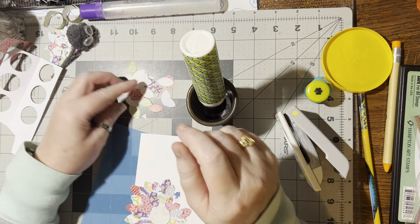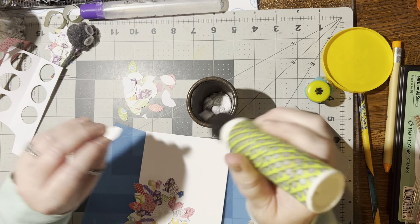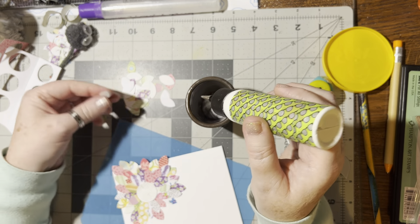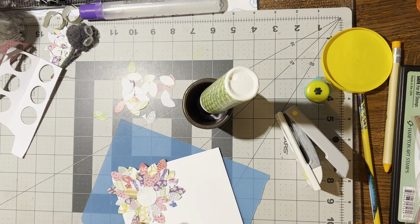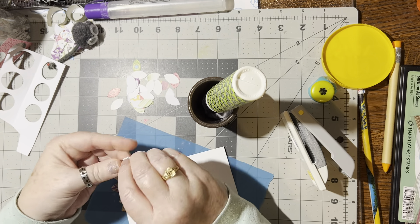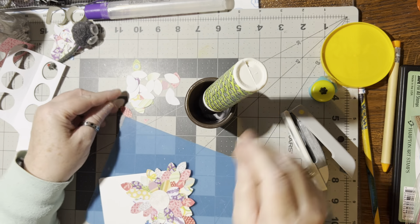I think we need a couple more down here because I want to fill that whole corner in. Let them hang off because we can go back and trim — no problem with trimming. Let's get a little purple up there. You can do a whole spray in the corner, make it go out across, or even cover the whole front if you wanted to. It's totally up to you how big or what shape you want this to end up being. Let's trim some of these off and then I can use those little bits and pieces to fill in.